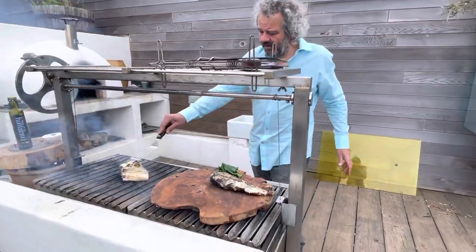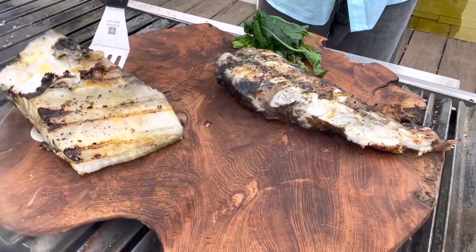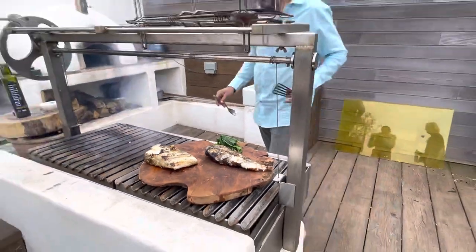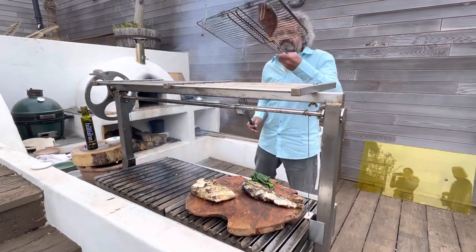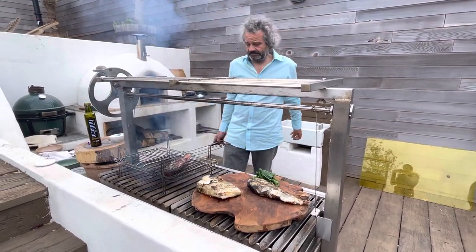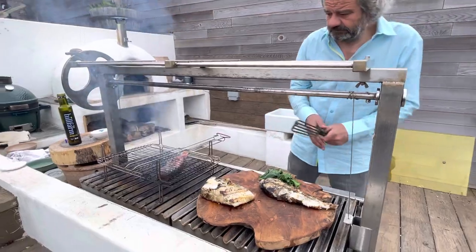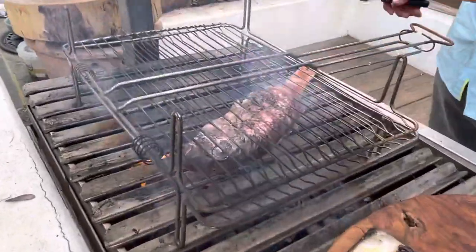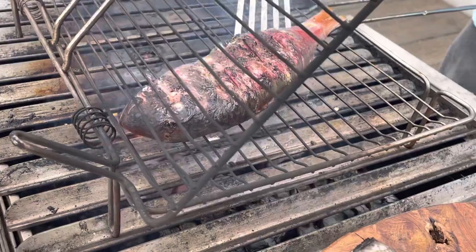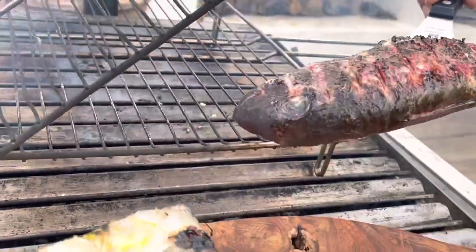If you've got your barbecue at the right temperature then things become much easier — don't they, Chris? Choice of two — I think I'll have the little one. A little bit more oil for the mullet. I think if I'd cooked this directly on the grill she might have stuck a little bit, so hence this clever little fish grill contraption.